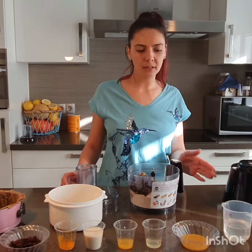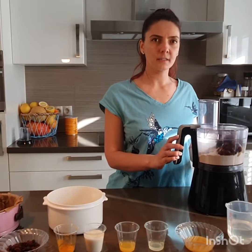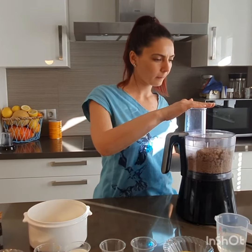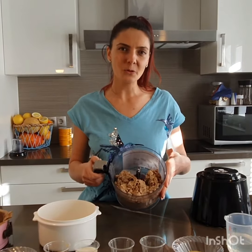We will make the base with oat flour and pitted dates. Put these two ingredients into a power chop and mix them. This is how the base will look when it's ready.